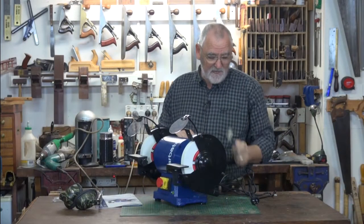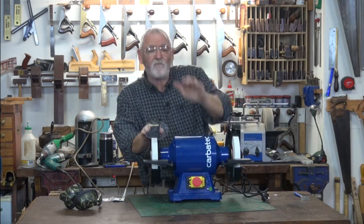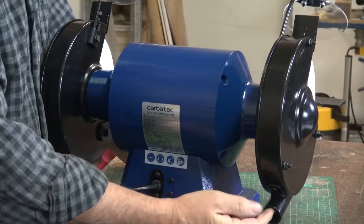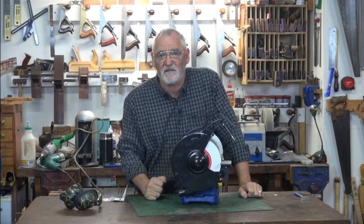When you're using one of these, make sure you've got a dust mask on as well because it does generate a lot of dust. Look after the grinder, keep it clean, wipe it down with a damp cloth. Make sure that the tubes at the back aren't clogged or blocked up with any waste from metal that you've ground.